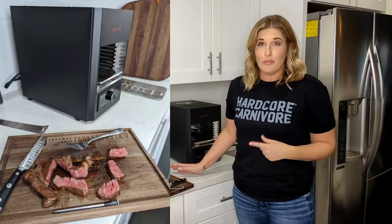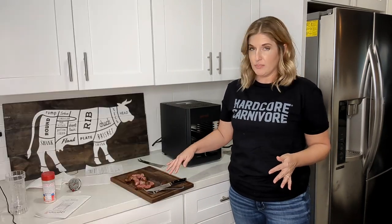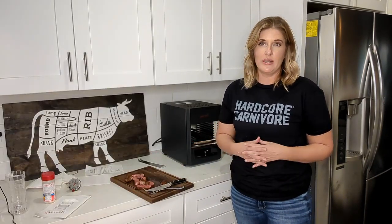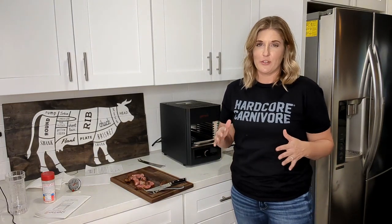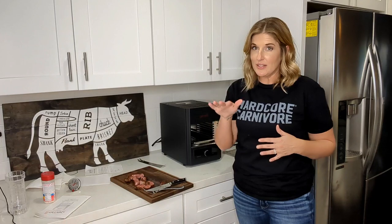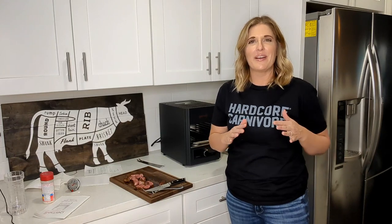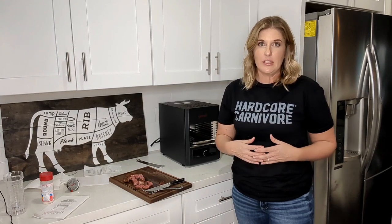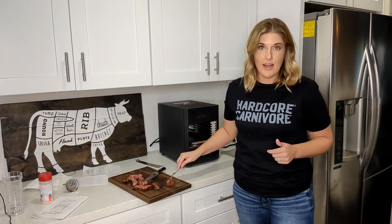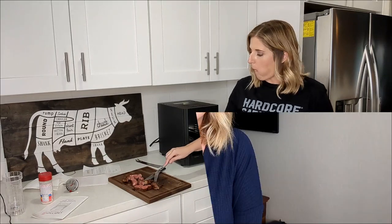I'm pretty impressed with the crust that I got — it's perfectly medium rare just like I wanted, and the fat inside is even rendered. It did take a little longer than I was expecting, but there's a little learning curve with placement on the grill, and I also got distracted making the kids' dinner halfway through. I'm going to try it a few more times and test some fish and shrimp before giving you my full results at the end of the week.